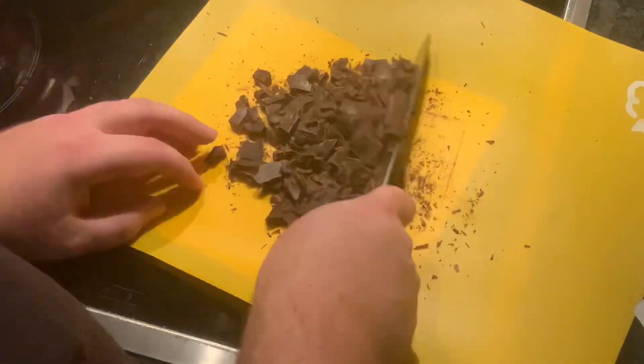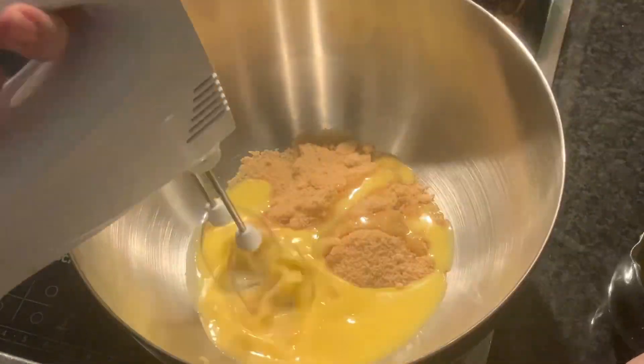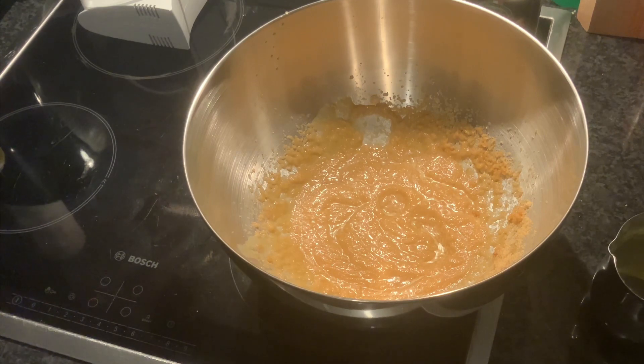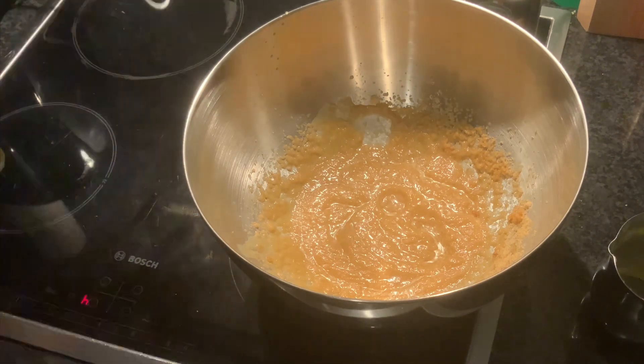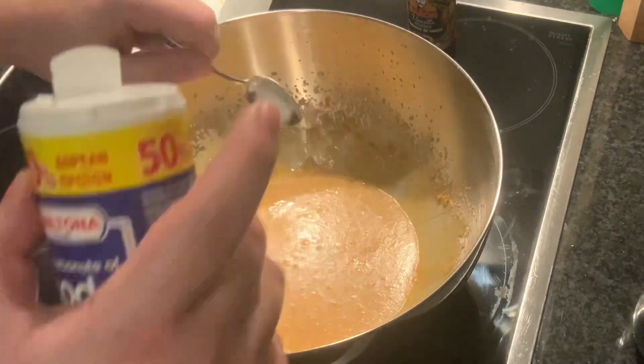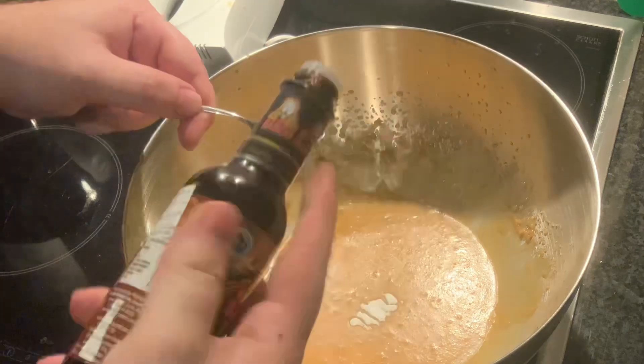In a big bowl, add 200 grams of brown sugar followed by the liquid margarine and coconut oil mix, making sure that it's not hot, and blend it with the hand mixer. Add your aquafaba — the liquid from a can of chickpeas — which serves as a replacement for eggs, and beat your mixture again.